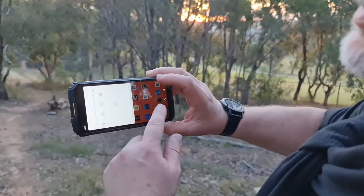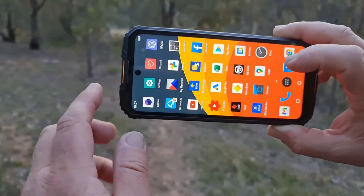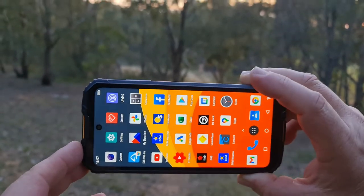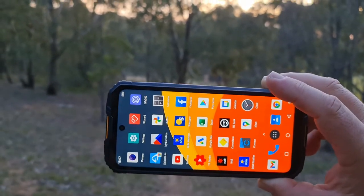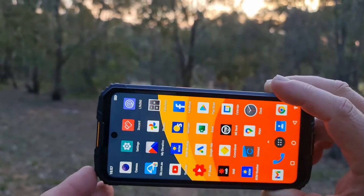One of the things I don't think you're going to be disappointed in is screen brightness. It has a dynamic screen brightness, and even in full daylight — which it's not quite now — it comes up extraordinarily bright.